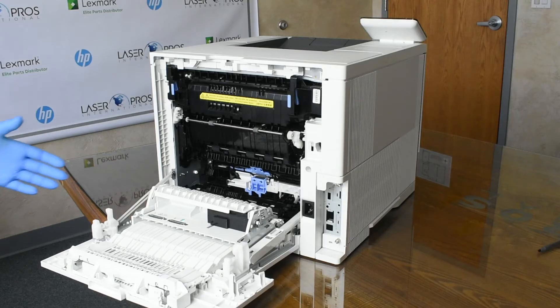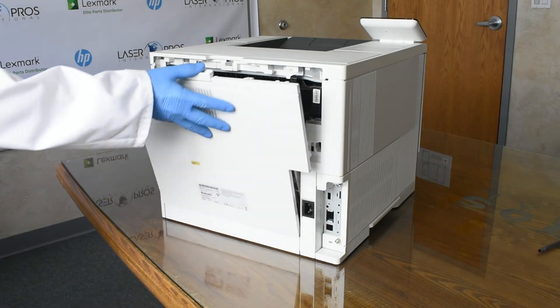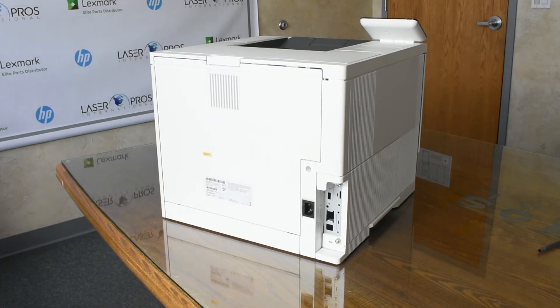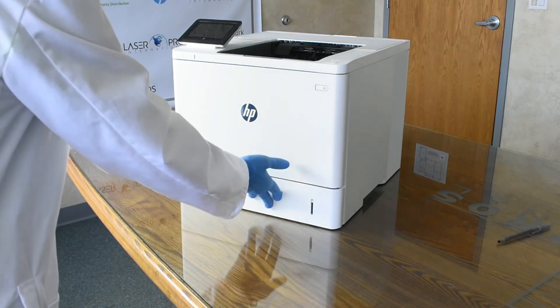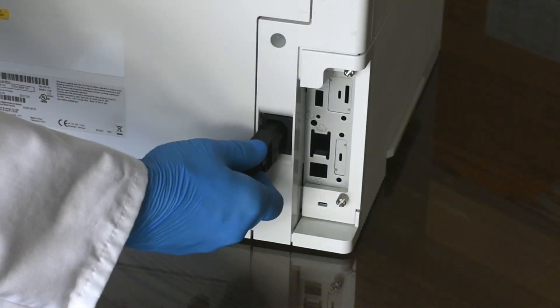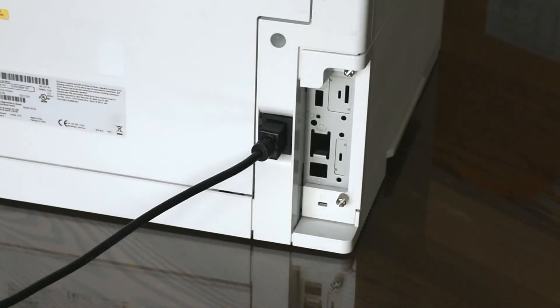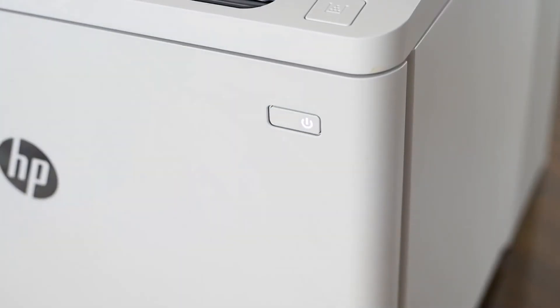Raise the roller access cover and close the rear door of the printer. Then rotate the printer and reinstall the paper tray. Now you can plug in and turn on the printer. The new fuser automatically clears the maintenance kit low message and will clear the maintenance count after 100 pages have been printed.